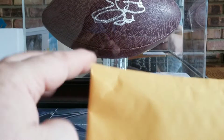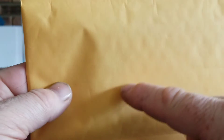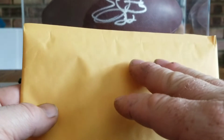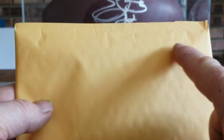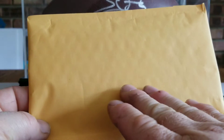Then I put my return address up here — I try to write small. I always put my return address in case it goes somewhere, you never know what's going to happen. I write the destination address a little lower because the postage sticker they put on here is bigger than a regular stamp and takes up more space, so I try to leave room for it.